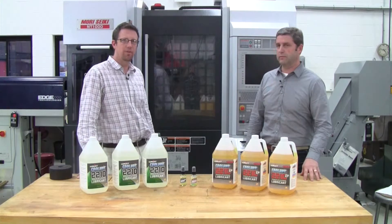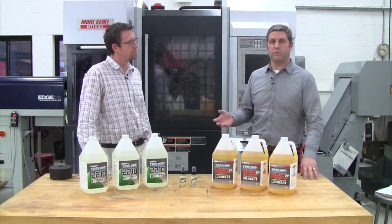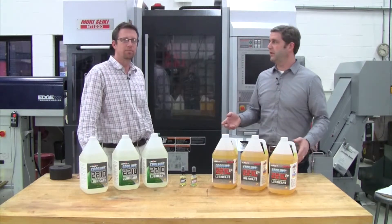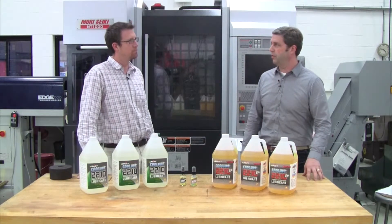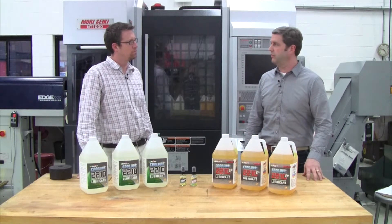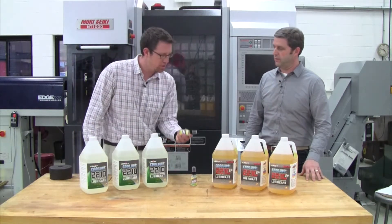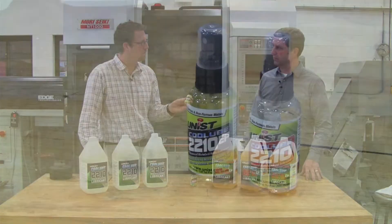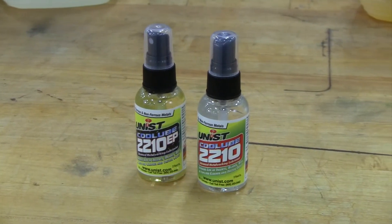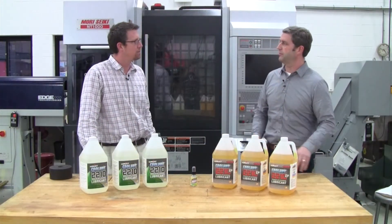So where can our viewers find out more about UNIS Cool Lube? The best thing is to go to our website at www.unist.com — that's U-N-I-S-T dot com — or they can call us on our 800 number at 800-253-5462. And customers can also request a free sample bottle of Cool Lube through a spot on the website, and we'll get it right out to them.